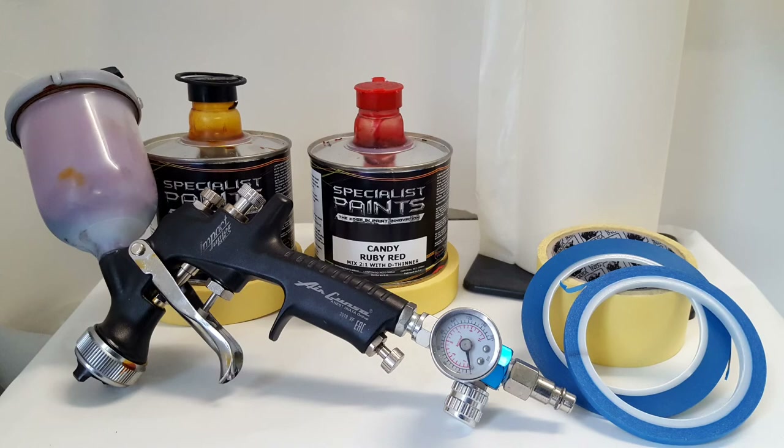In this image you can see the Iwata Impact Junior I've been using, with the blue fine line — that's a three mil blue fine line. We're using specialist paints: a candy ruby red and a candy falls gold for this.